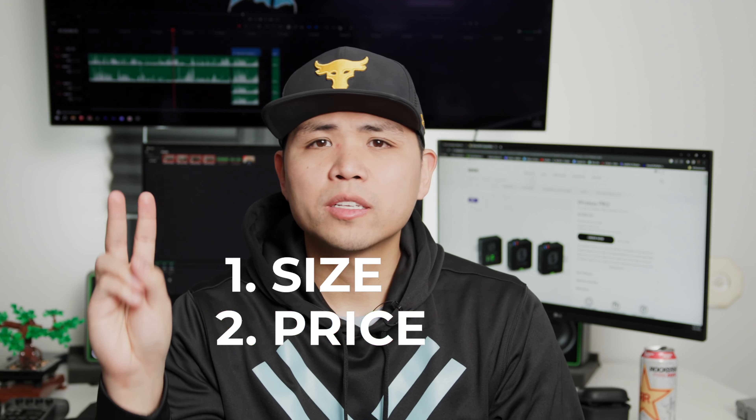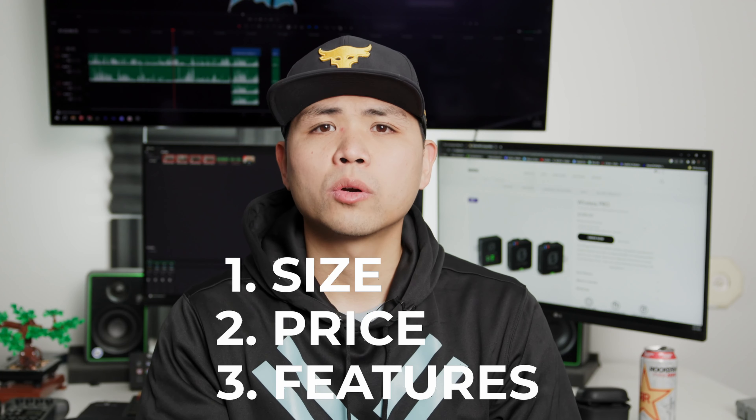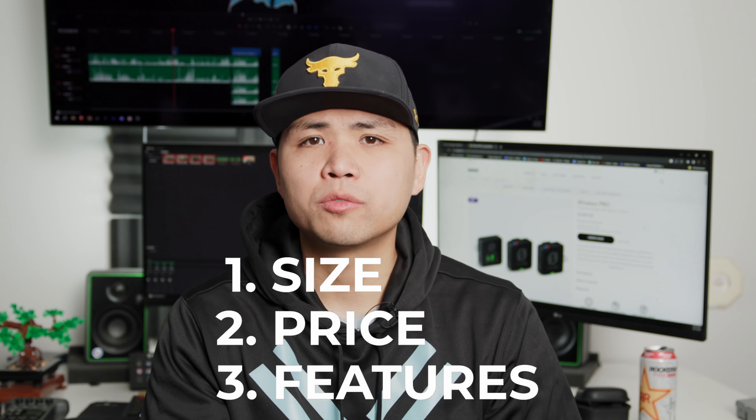The three main reasons why I'm switching from probably my favorite lavalier system is: one, size; two, price; and three, just the overall features that the Rode Wireless Pro offer over the Sennheiser G4s.